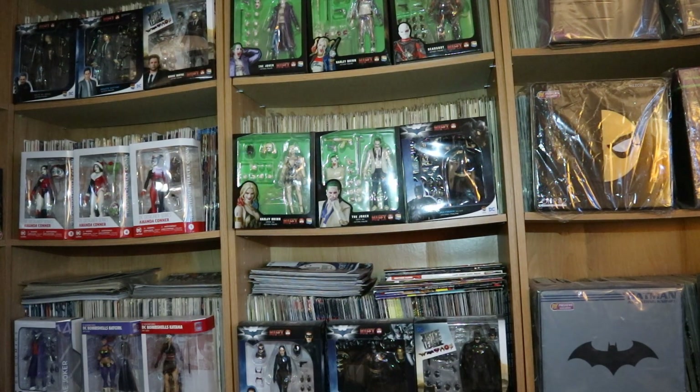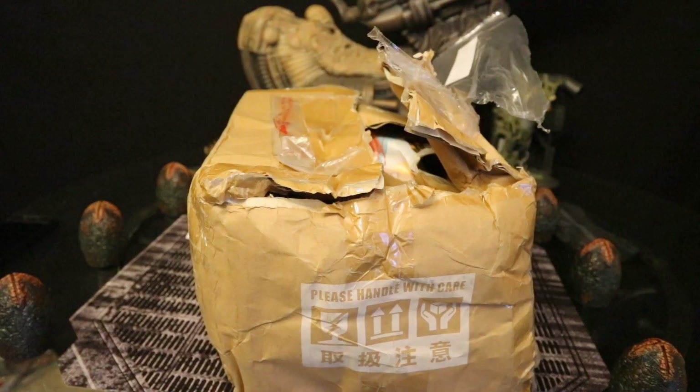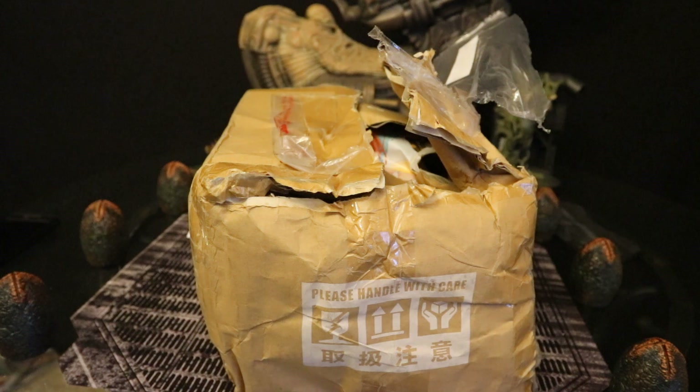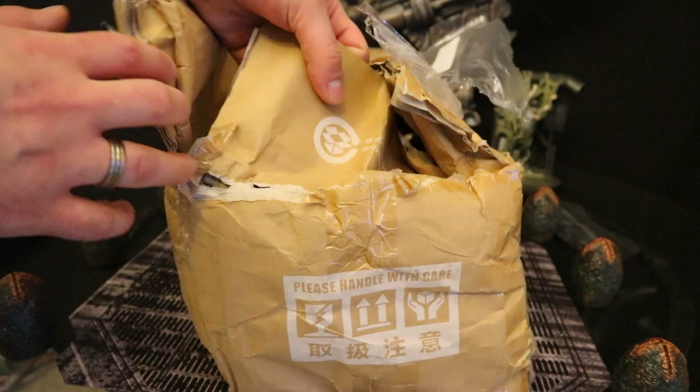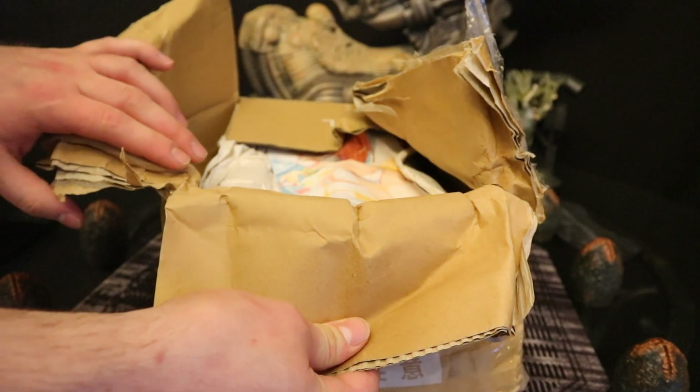Had this been a package with Batman figures, I would have been very disappointed, because I do keep those unopened in good condition. Luckily, with Aliens, I just got this to open. As I'm continuing to open this, I don't know if the figures are damaged or not. This cardboard is wet right now. I don't understand what happened. This had to be from the United States Post Office, because it's wet now.